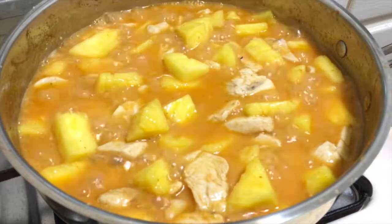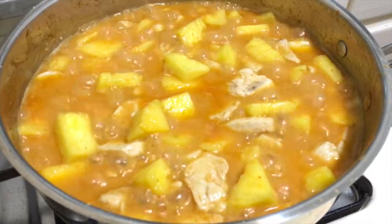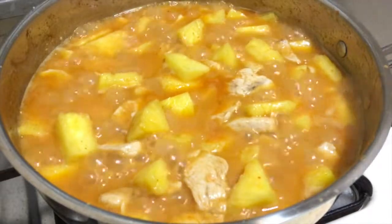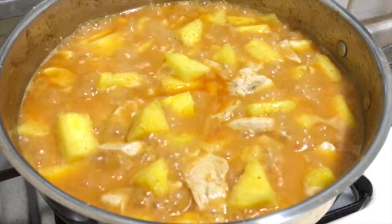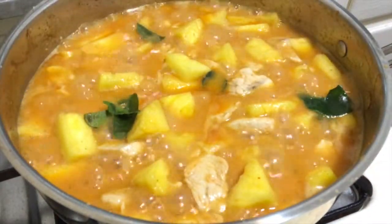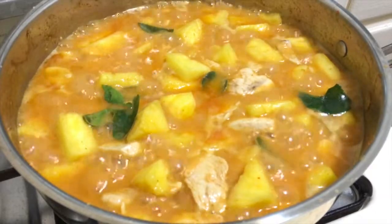Test it again — this dish tastes a little sweet and a little salty. Then add some lime leaves. Adding lime leaves makes it smell really good.